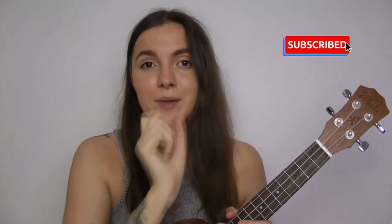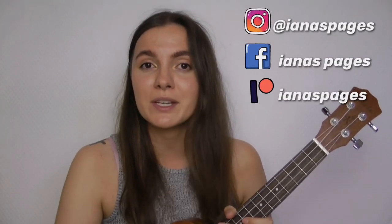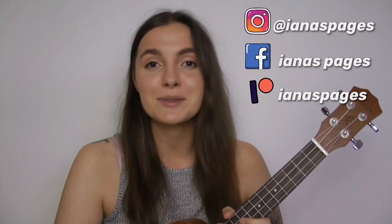Don't forget to check out my other tutorials. You guys can hit that subscribe button if you haven't yet, and turn on notifications to be the first one to find out about my new videos. You can follow me on Instagram, my Facebook page, and on my Patreon page where I post my lyrics and chords for all the tutorials I have on my channel. Thank you for watching, bye!